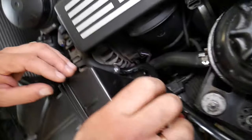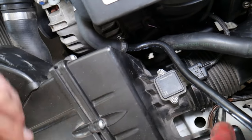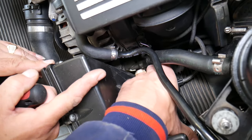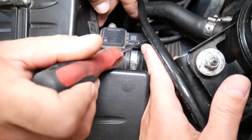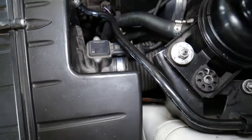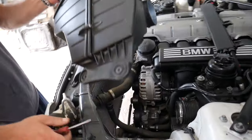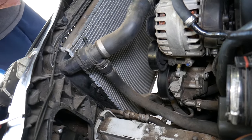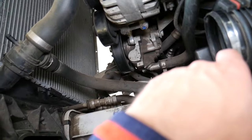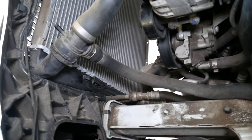Disconnect the hose for the mass airflow sensor on the back side — just a clamp to loosen. Disconnect the wiring for the mass sensor. When the hose comes out, the whole box pulls out and you get more room. Always cover your open holes — if you drop something you don't know about, it can end up in the engine and severely damage it.